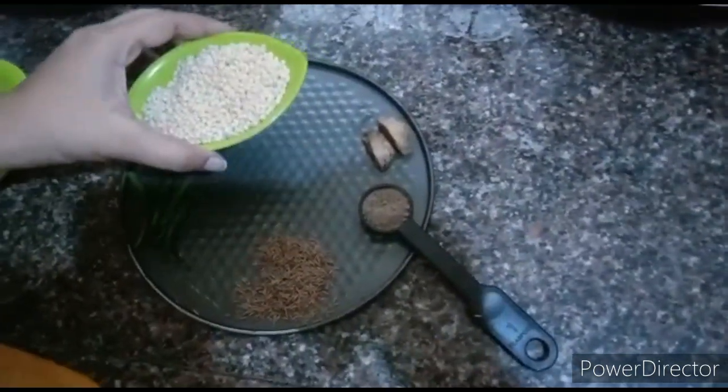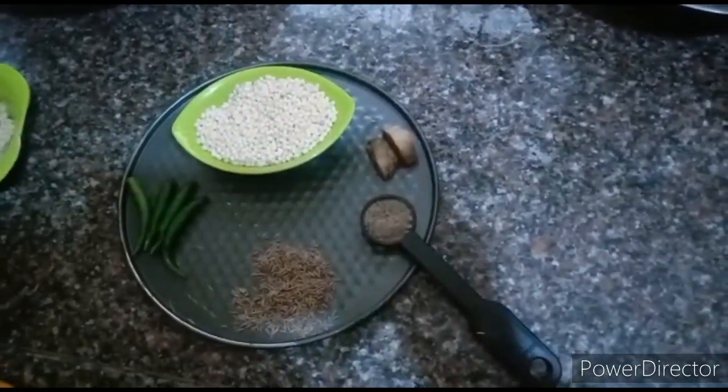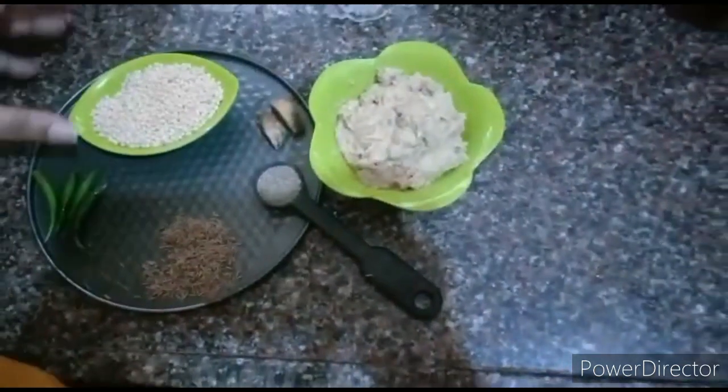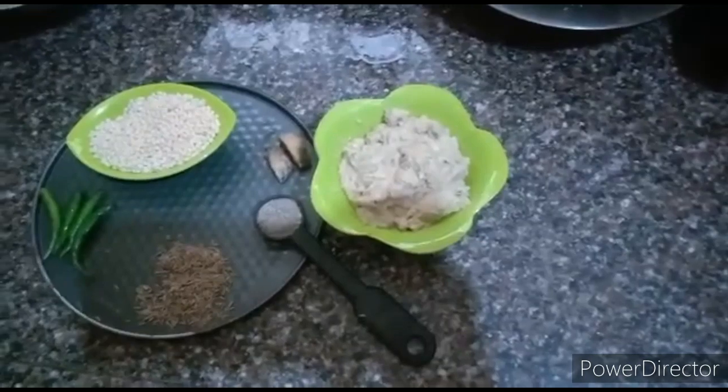So I have the urad dal here. I am showing you this, but I have actually soaked it for 4 to 5 hours.